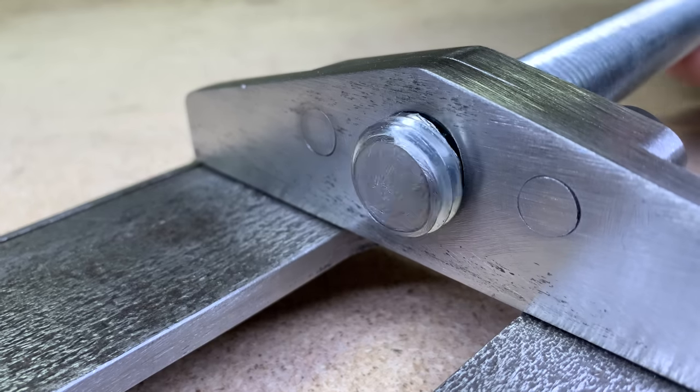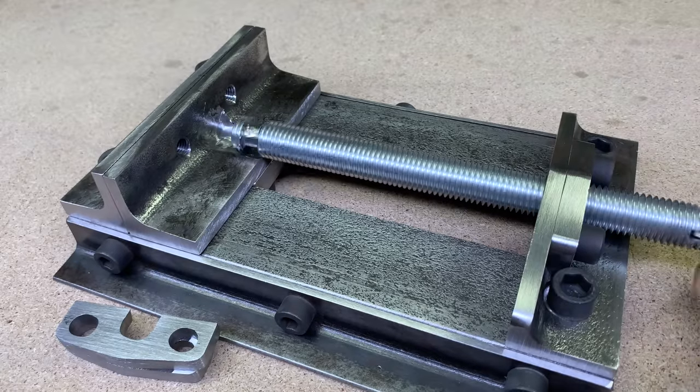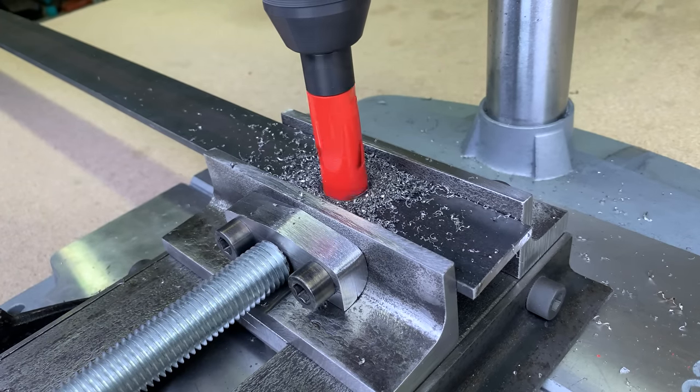Good day, guys. In this video I will show you how to make a very simple but at the same time very sturdy and rigid metal drill press vise without welding. Stay tuned.